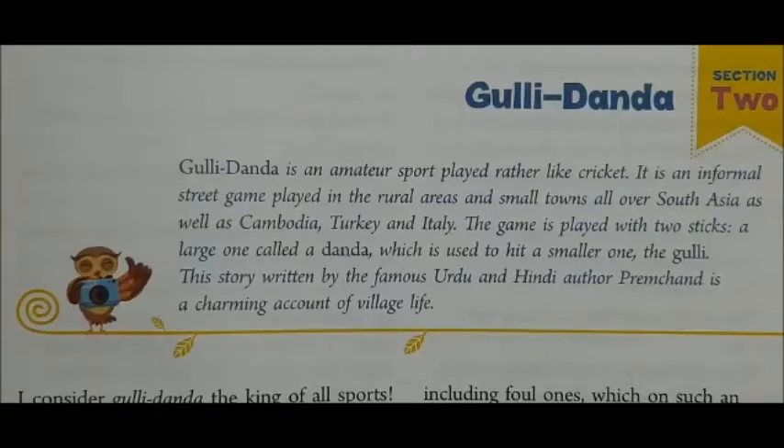This story is written by the famous Urdu and Hindi author Premchand. It is a charming account of village life. He was a very famous and charming writer, Munshi Premchand.